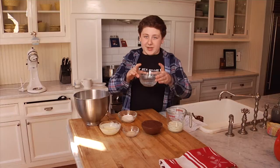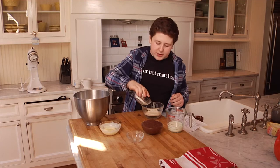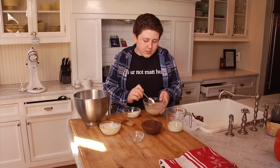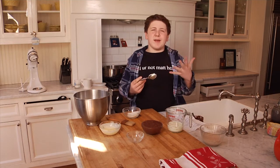The first thing we're going to do is bloom our yeast. We're going to take our water and add in our yeast, and add in just a little bit of sugar — about a teaspoon — and we're just going to mix it. I'm going to set this to the side for about five minutes and it'll start to smell like a bakery.